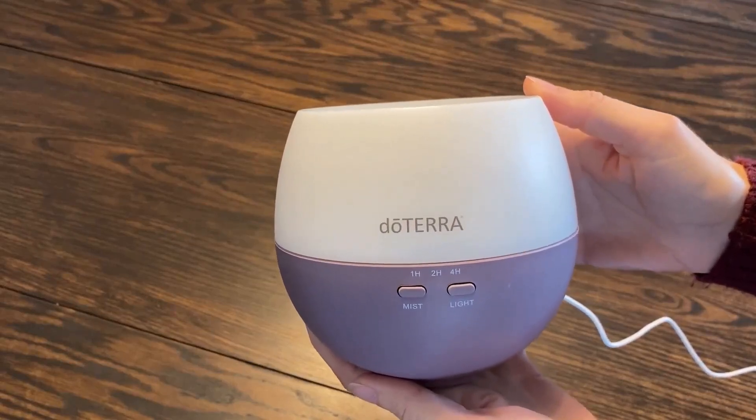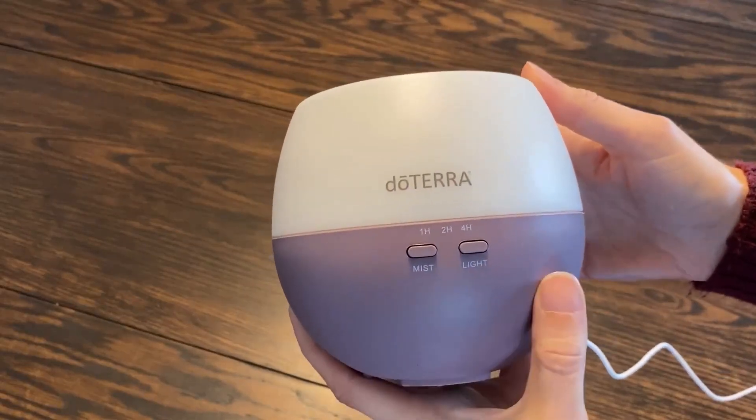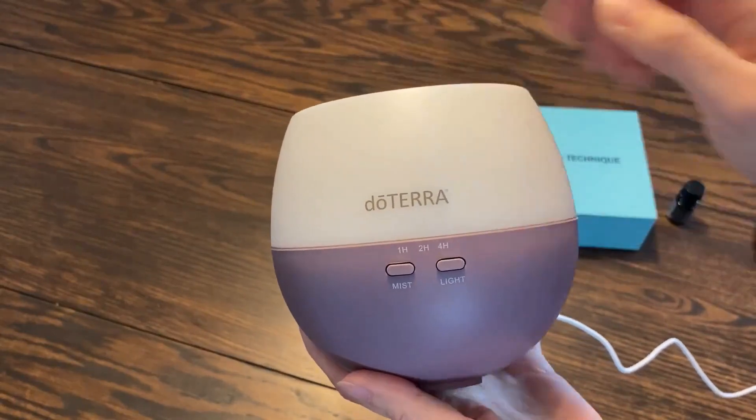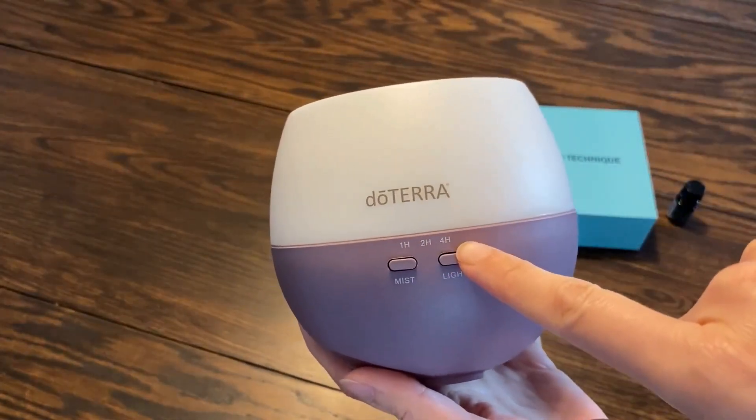This is the Daterra Petal Diffuser. It is a purple and white color. It has three timed settings, as you can see: one hour, two hour, and four hour.